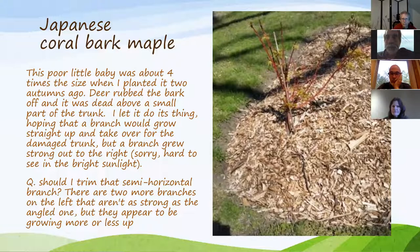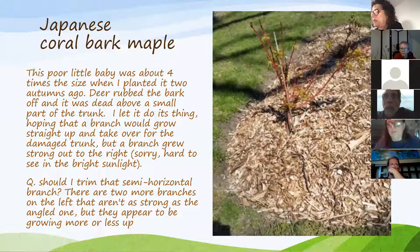It looks very healthy — the coral bark is really bright and it's looking very good and healthy, even though it's been mutilated.